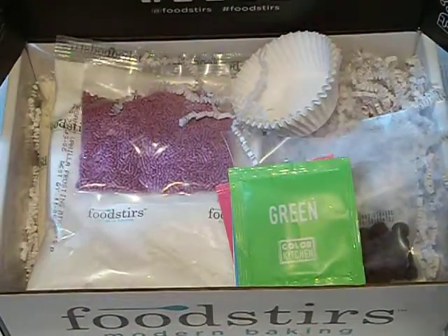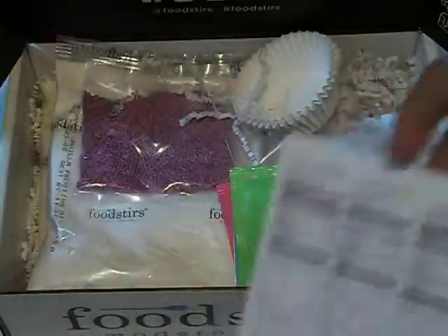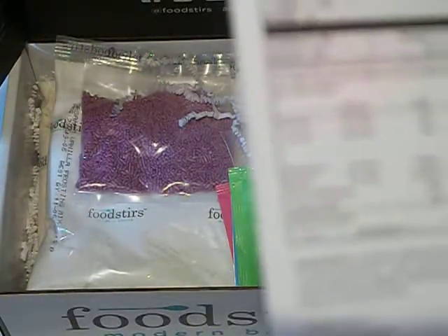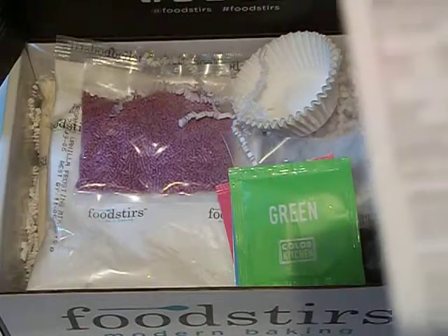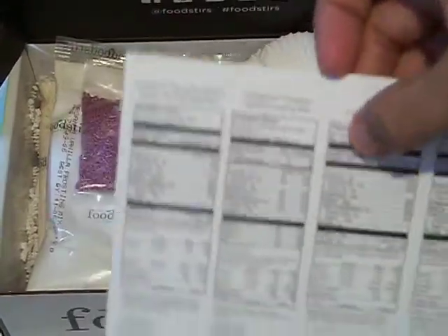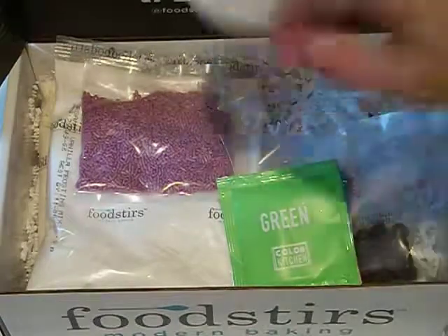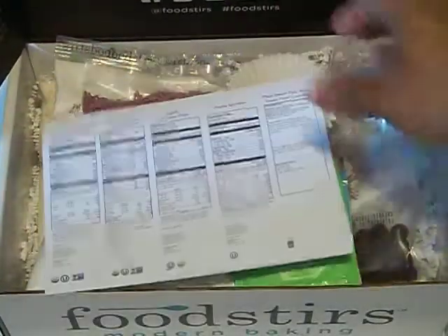Did you know — the calories and stuff is on the back of this. The sprinkles only have 19 calories. I think that's less calories than the ones I actually buy at the store, but then again I buy the jars. Organic chocolate chips — the calories for those are 120; I'm pretty sure the originals are around that as well. So you know what I'm going to do? I'm going to go get everything that's here in the store but not the organic kind, and then just compare and see which one's really better for you.